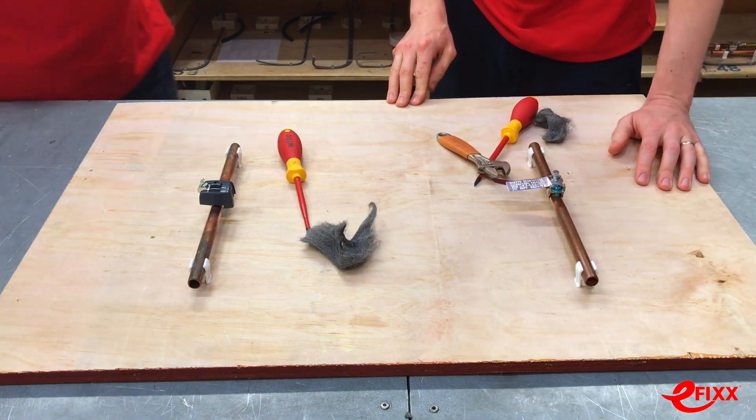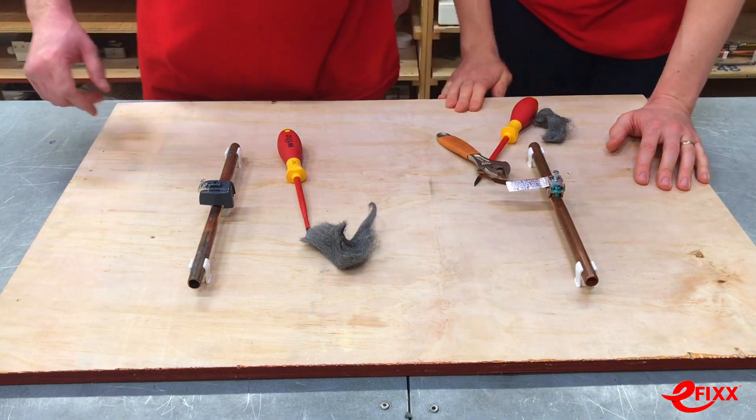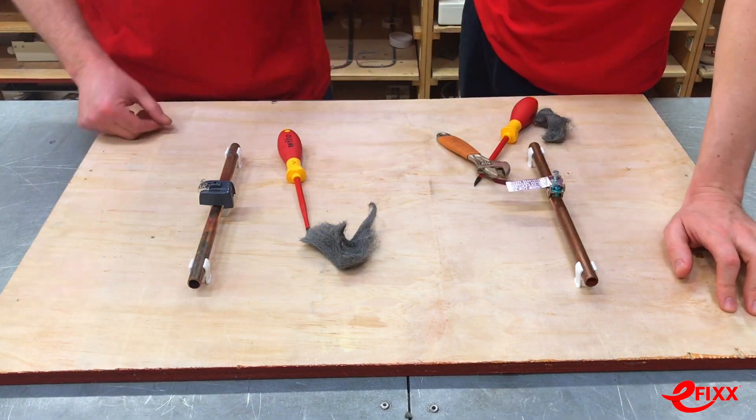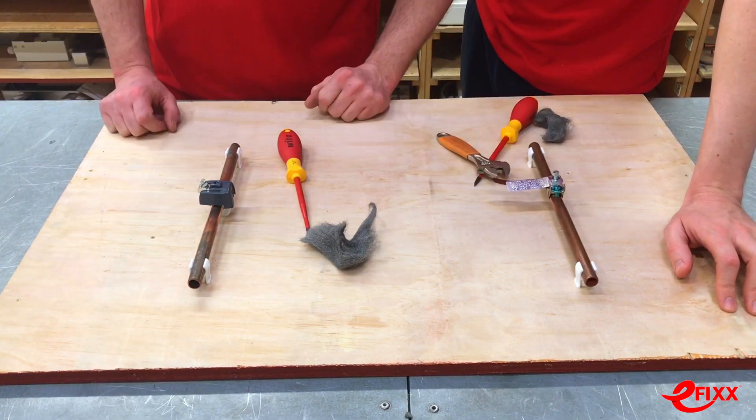Was it close? I just about beat you I think there. I think we can say aptly named Rapid Clamp beats the conventional bonding clamp. I agree.